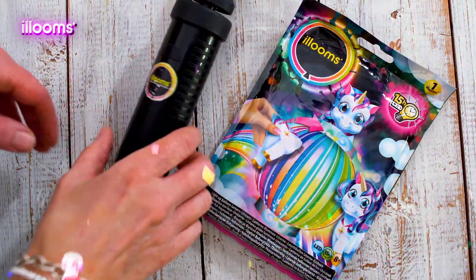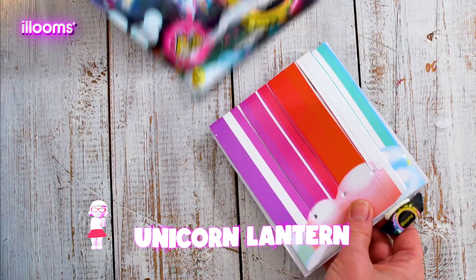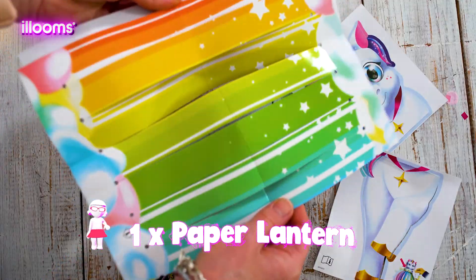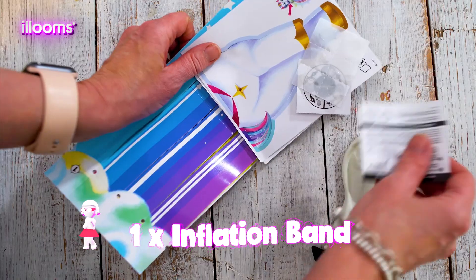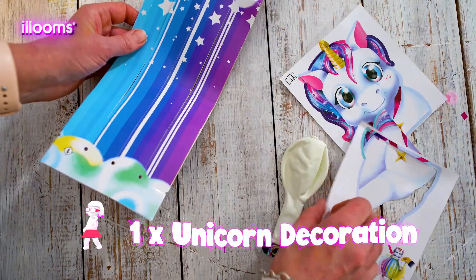For this bright idea you'll need the Alloons unicorn lantern. The packet contains a paper lantern, an Alloons glow-in-the-dark balloon, an inflation band, a deflation sticker, blue dots, and a unicorn decoration.